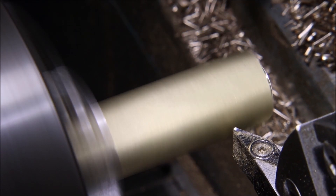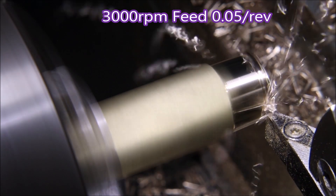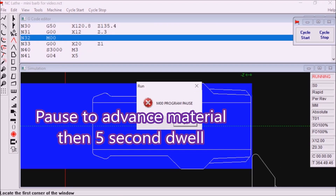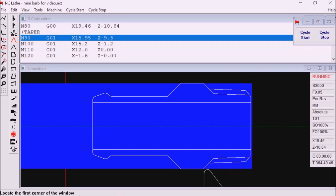I'm using an aluminium insert at 3,000 RPM with a feed of 0.05 per rev. I'm running this as a subroutine so the program repeats, and there's a pause to advance the material, and then there's the five-second dwell. Here you can see this software actually allows me to specify the tool nose radius.